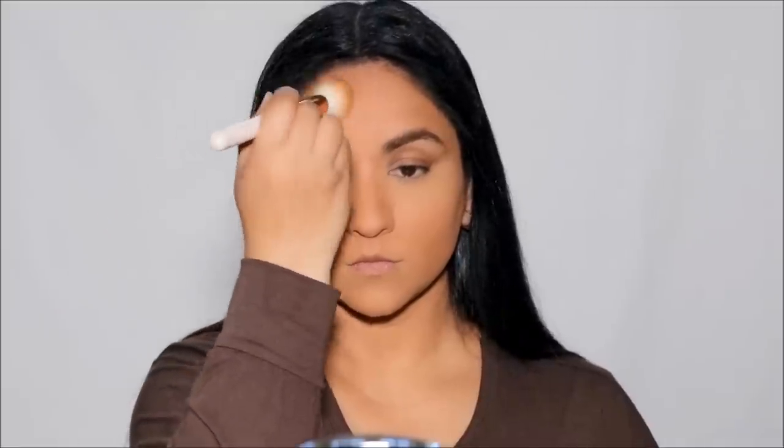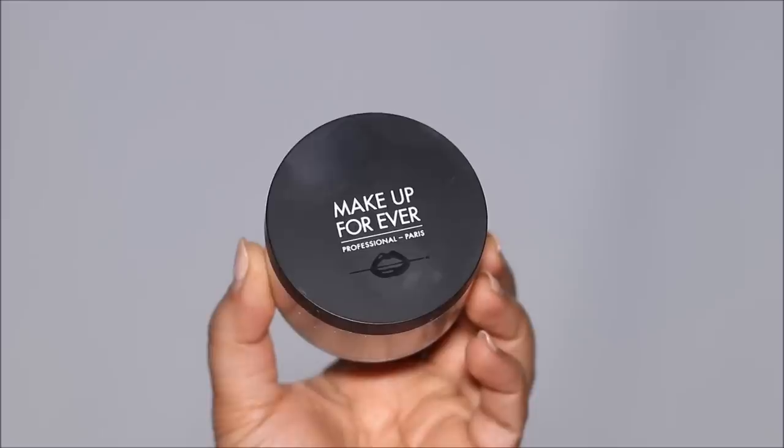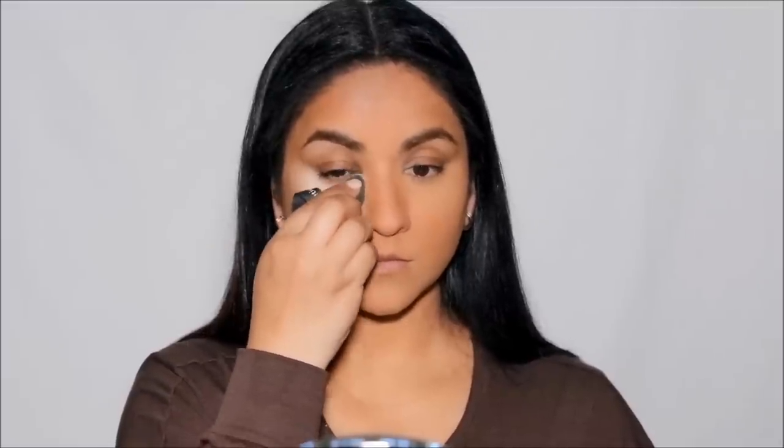Makeup Forever creates incredible products — their base makeup and foundations are top of the line, used by professionals. I love their eyeliner pencils, especially the Aqua Resist. This is another product I can add to my favorites list. I'd like to thank Makeup Forever for trusting me as a partner and sponsoring this part of the video, and for allowing me to test the products well in advance.